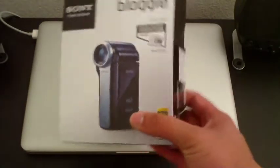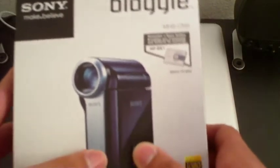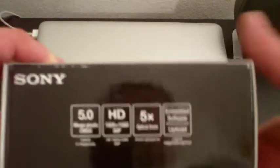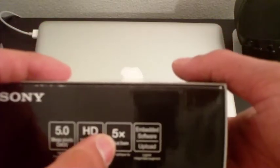This one just came out so it's fairly new. Here's the box — says Bloggy, picture of the battery comes with it. The only color available was a maroon or dark purple, which is all good. This one actually has the same five megapixel camera sensor, films in 1080p, which is pretty cool, and has a five-time optical zoom.